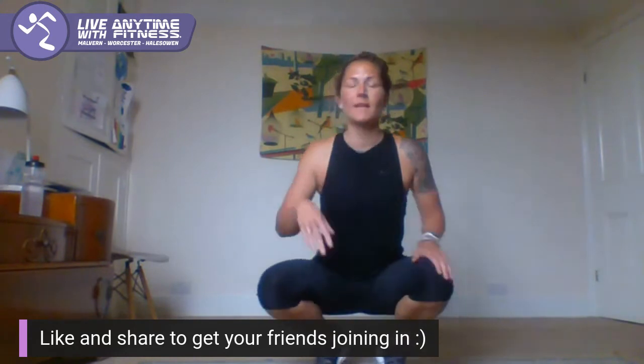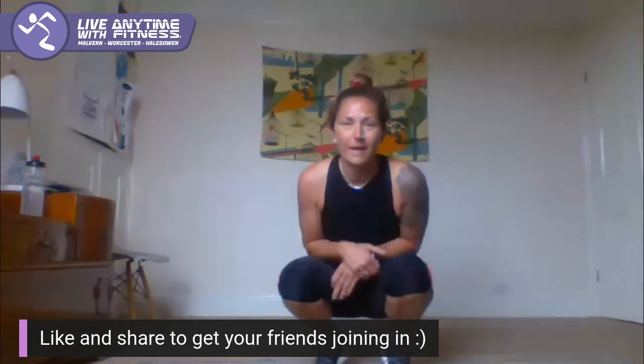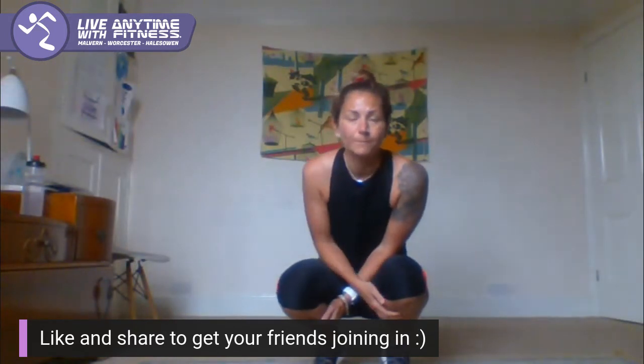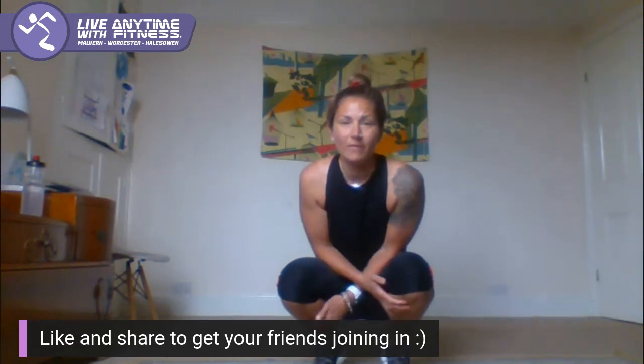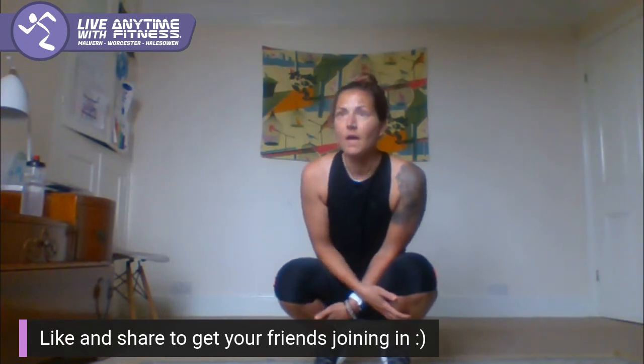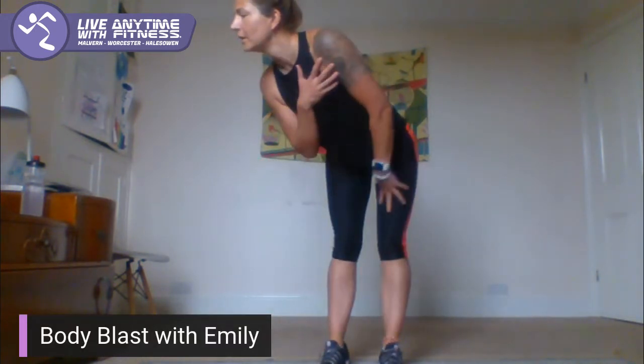Hey guys, good morning. How are we all today? Nice to have slightly cooler weather to work out in this morning, it's been a bit hot. So we're going to go back to one of the workouts we did near the beginning of lockdown. We've got a legs round, an arms round, then a bit of a mixed round, and then a full body round at the end. I'll give you your options as we go along.